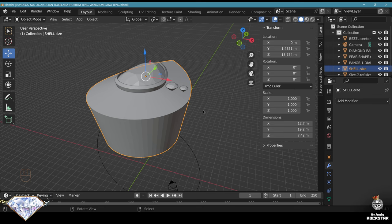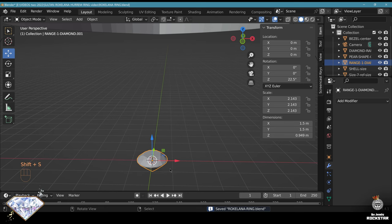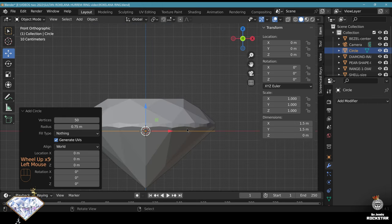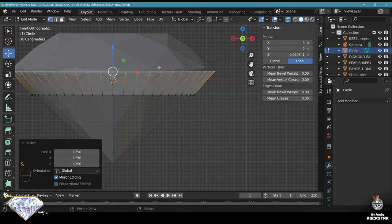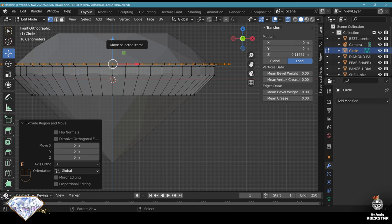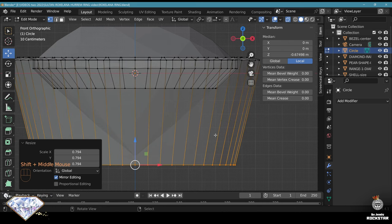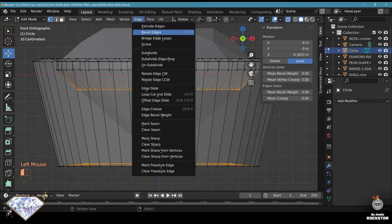Now I'm going to prepare the settings for the diamond. Bring this diamond to the center, do Shift+S cursor to selection, and bring a mesh circle - radius is 1.5 divided by 2, using 50 vertices. Front view, go to edit mode, scale and bring it here. Now extrude on the Z axis, scale, adapt. Extrude on Z, extrude, move, scale. Extrude, adapt position and scale. Extrude on Z, make it slightly conical. Extrude, scale, move it up slightly. Select the other level and do bridge edge loops. Exit edit mode.